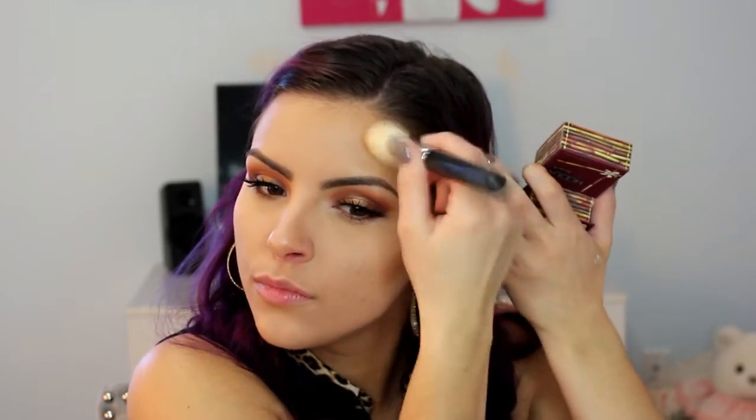Moving on to bronzer — this is the Hoola Bronzer from Benefit. I am going to put this everywhere that I put that cream color from the RCMA palette: the hollows of my cheeks, the sides of my forehead, the temples, the jawline, and the sides of my nose.